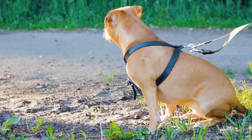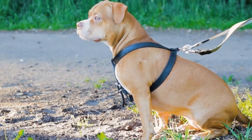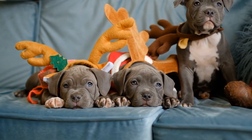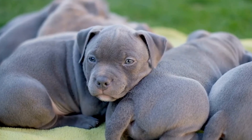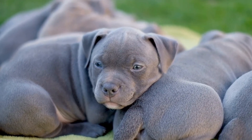One of the best exercises for American bully puppies is controlled playtime with other dogs or puppies. This allows them to socialize, learn appropriate behavior, and burn off energy in a safe and controlled manner. Puppy socialization classes can also be beneficial as they provide a structured environment for puppies to interact with their peers.